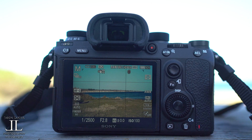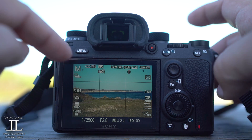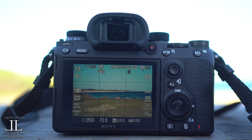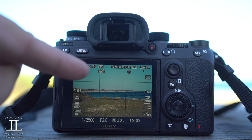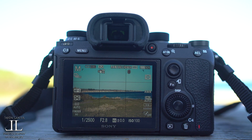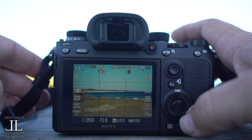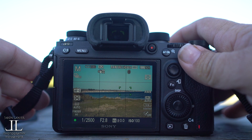So right there, if you see the counter, we're now down to 2,080 shots. So in the span of maybe 45 seconds to about a minute or so, I've reeled off 420-some-odd shots. I don't know where this misconception about the buffer being bad came from.